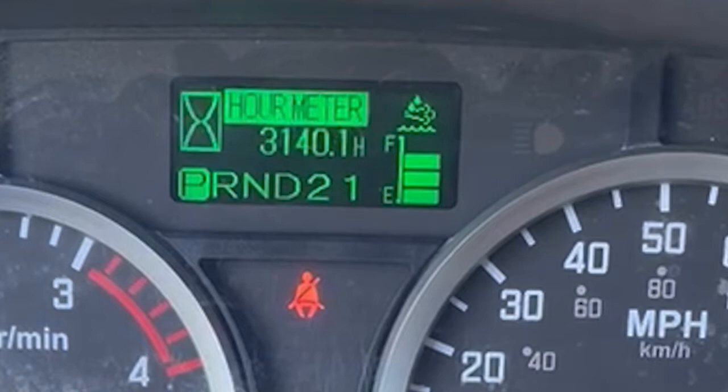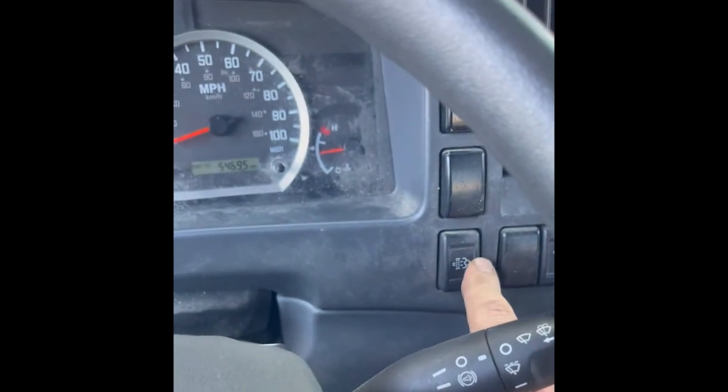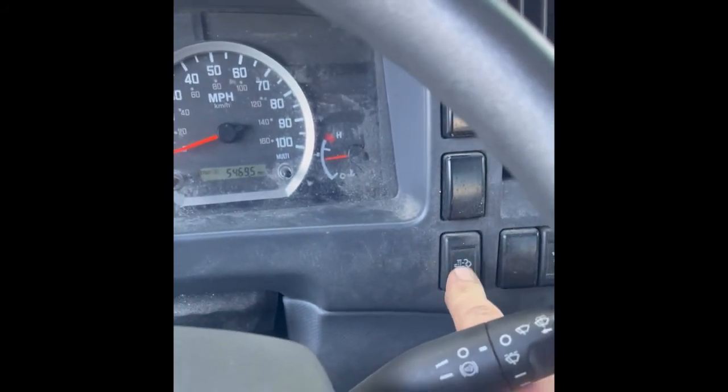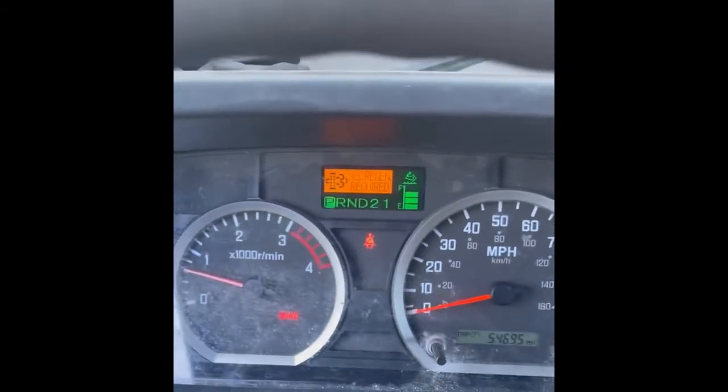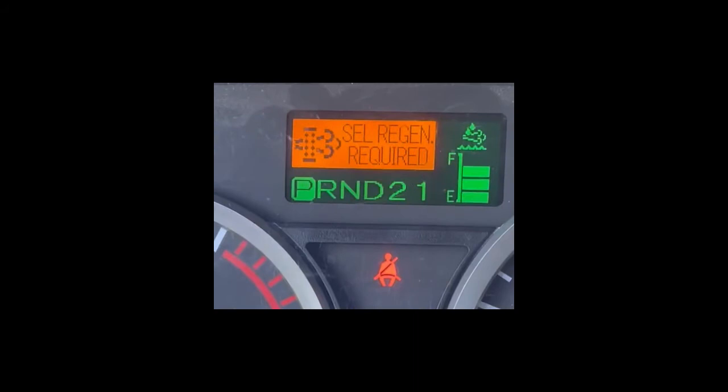Once you see the hour meter, go to the bottom right and push that button until you see 'regen required.'